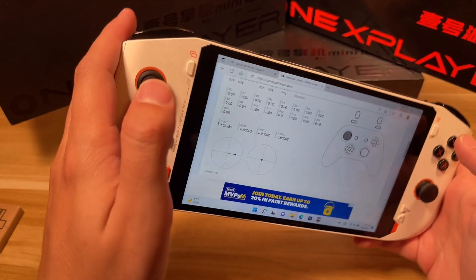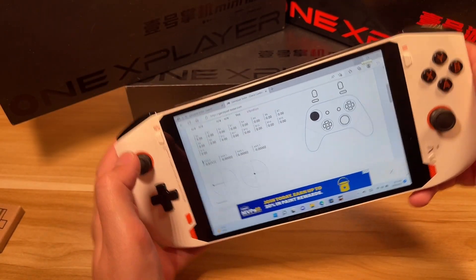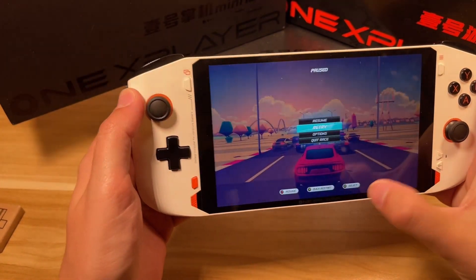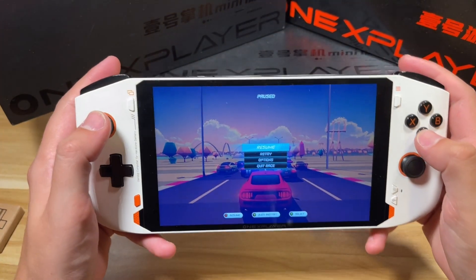I've got it set up to be the left stick and I have it set to be always on, and as you can see in Gamepad Tester here it is working. So let's go ahead and jump into Horizon Chase Turbo and test it out.